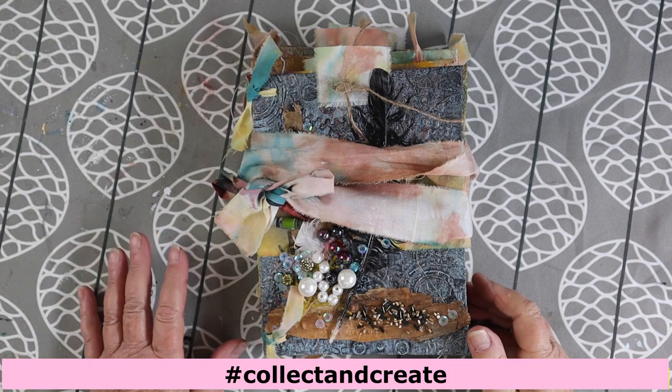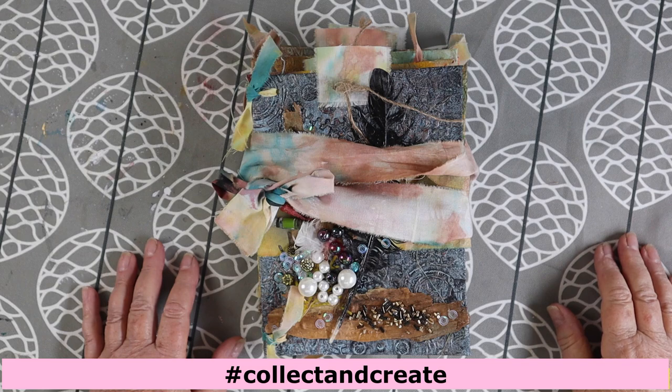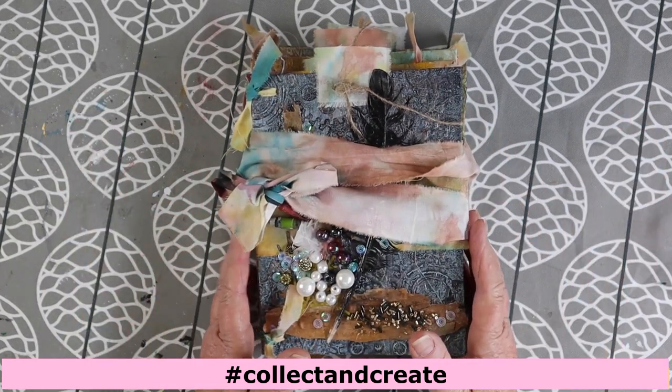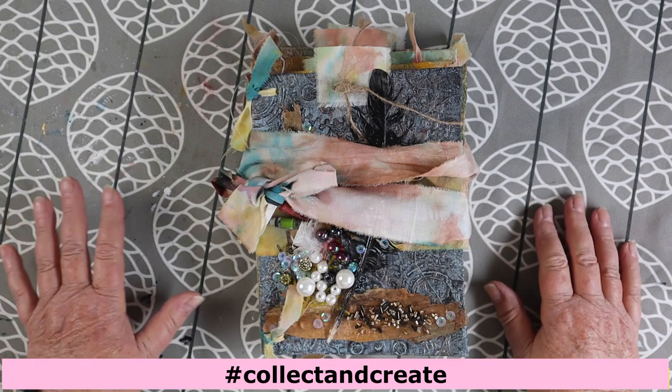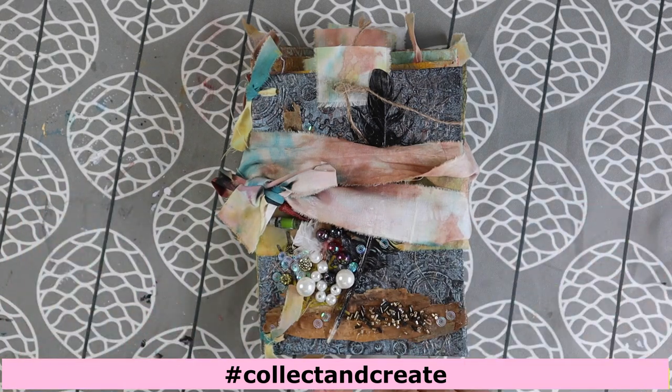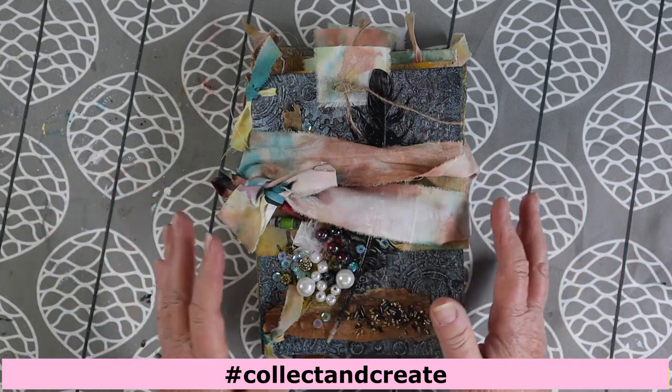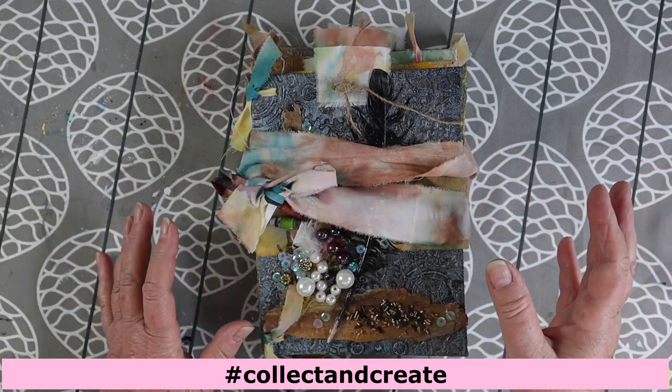Hi everyone, it's Lee here. Thanks for spending a few minutes with me today. What I'm going to show you is my creation for the June challenge for the Makers Creative Collaboration. What I want to tell you before I show you the book is that this is a video hop.